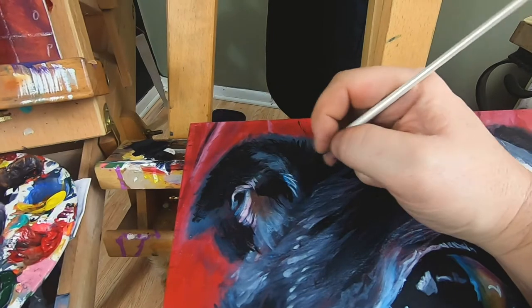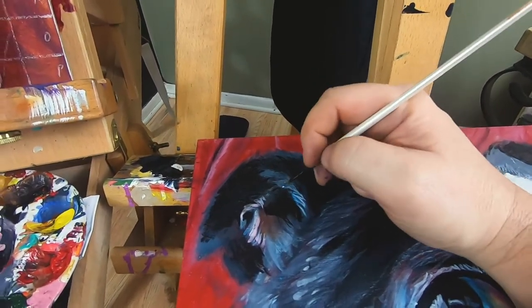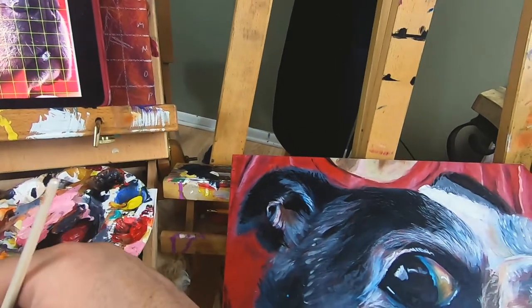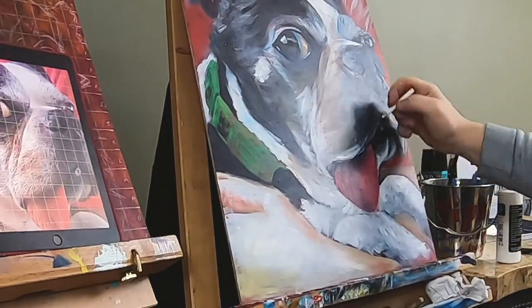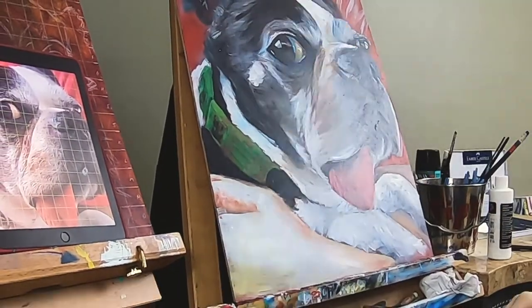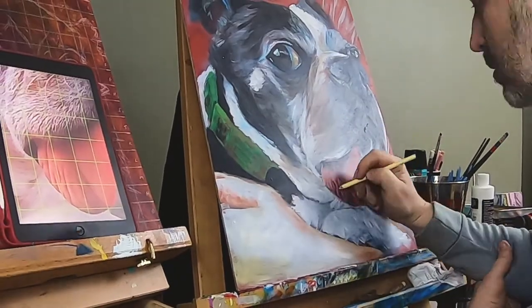Here I'm just getting in a little more detail, getting some finer, finer hairs. Short-haired dogs are actually kind of fun for me to paint — I'd rather paint a short-haired dog than a long curly-haired dog. Curly hair is kind of difficult.